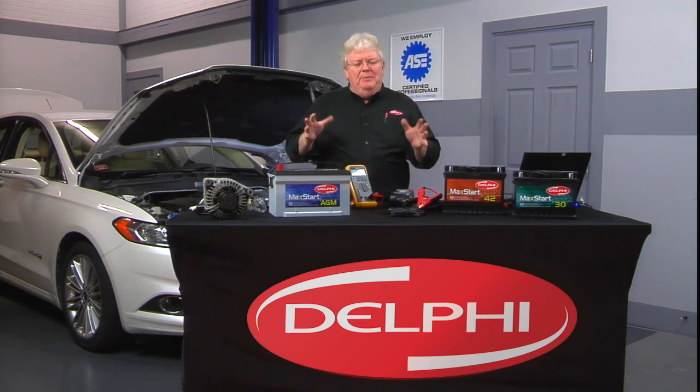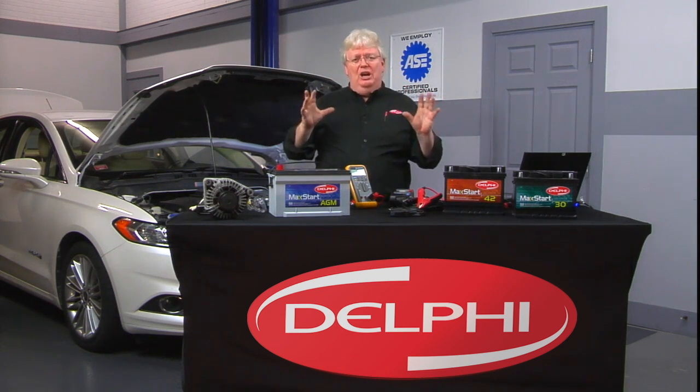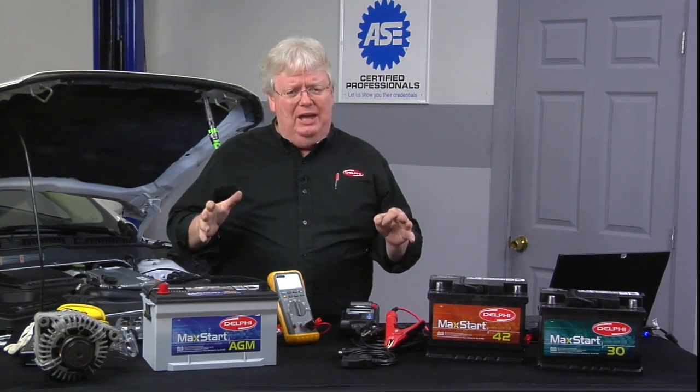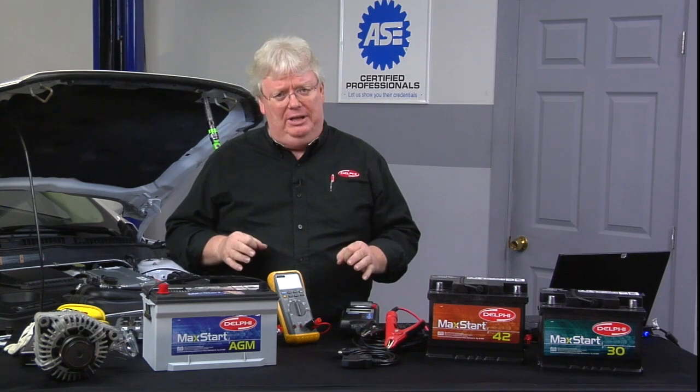Testing batteries, charging batteries, and replacing batteries — you can do it all day long. And if you don't have a good charging system, your battery is going to drain. And it's not necessarily a totally inoperative charging system; it's a charging system that's not working properly.